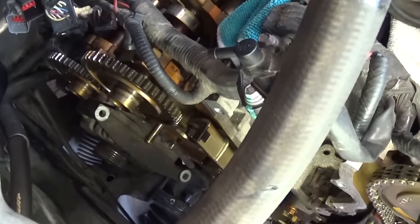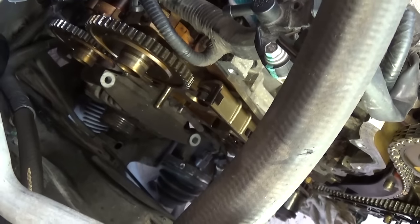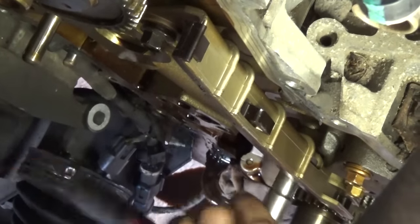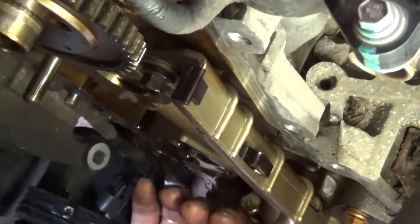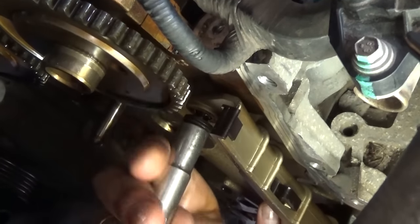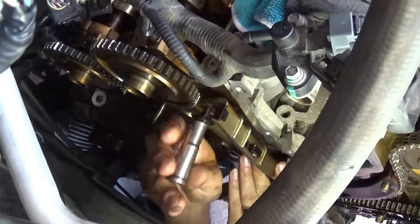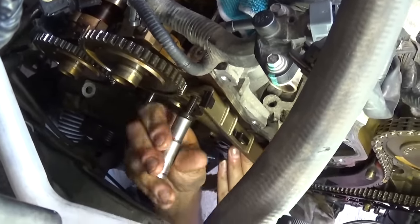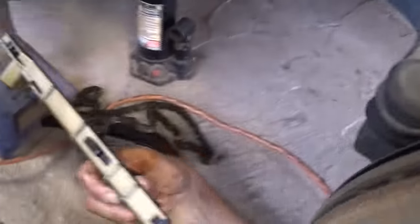Okay, it came out. Now we need to remove the chain guide, which uses a 10mm socket again. It has two bolts — one on the bottom right there (10mm) and one on the top right underneath the sprocket. We need to remove both of them and the chain guide should come out with no problem at all. Here is the old tensioner guide.